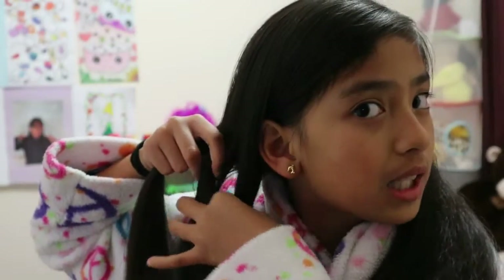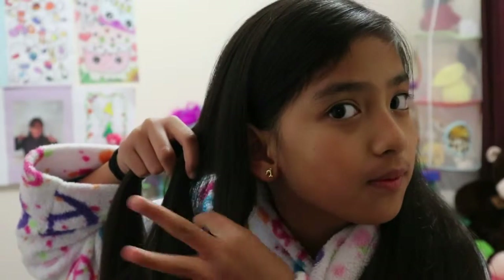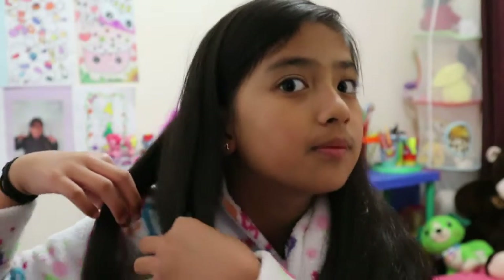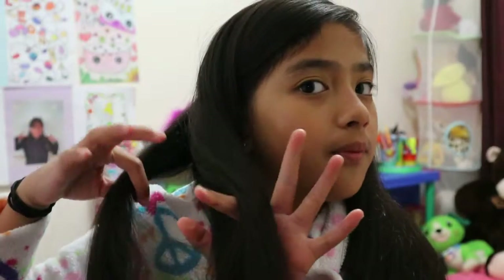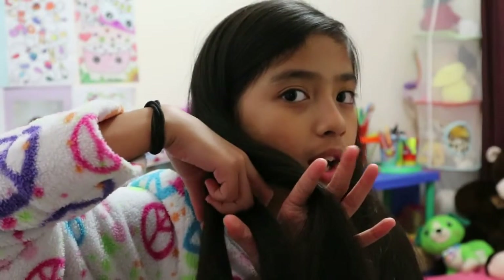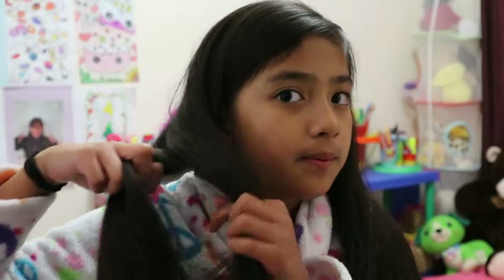Do that here. Just twist. See guys, I twisted it. And then there's just a little hole here, and I can just put my hands right through there. Grab it, switch.